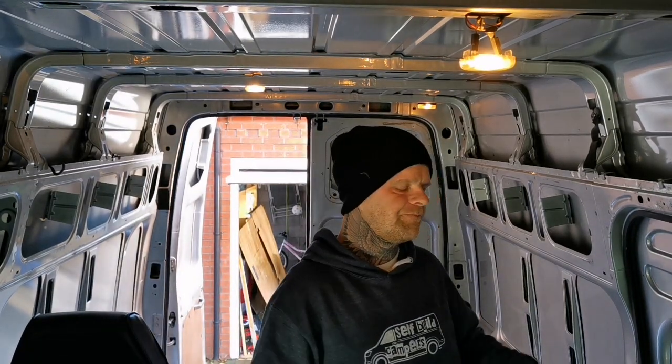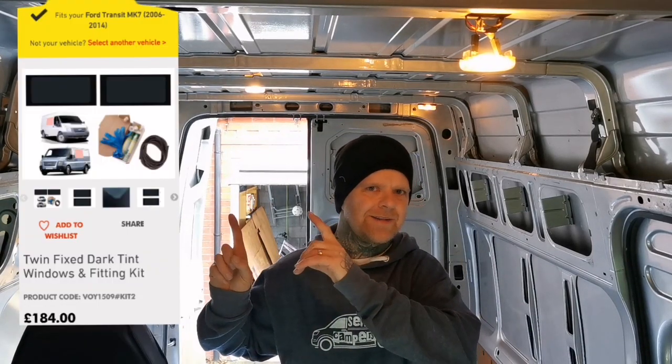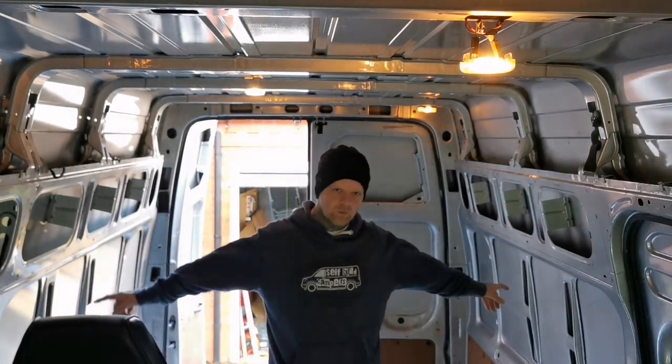So I'm going to get as many of the windows done as I can today. The windows I've gone for are fixed windows - they don't open - it's the cheaper option. The front windows are full size and they come from Van Diemen. I'm sure it was £184 for the pair, so you get your two windows and the fitting kit, which comes with the glue, the primer, and the plastic trim that goes around the edge.